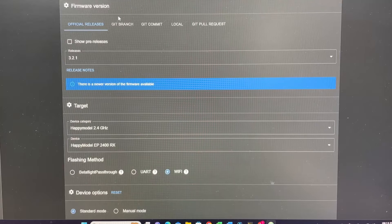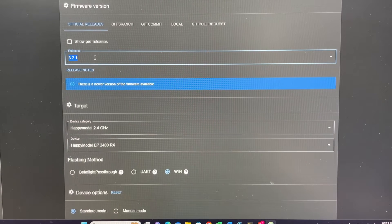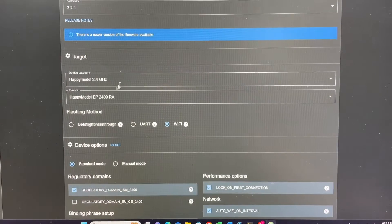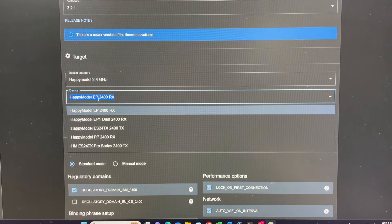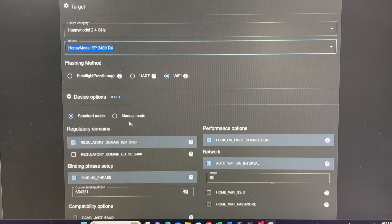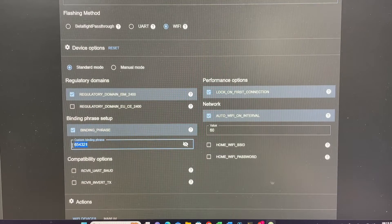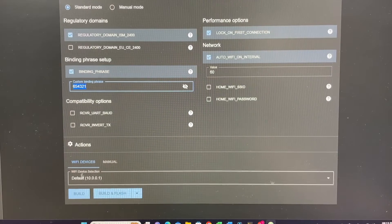In the ExpressLRS configurator, select release 3.21 — I like to use slightly older releases because I know they work. For targets, go to Happy Model 2.4GHz, and for device select the EP2400RX. Make sure you select the correct one. Flashing method: Wi-Fi. Then set up your binding phrase — mine is 654321, but you can set anything as long as it matches your radio. This will be built into your receiver so you don't have to enter it again. Then hit Build.